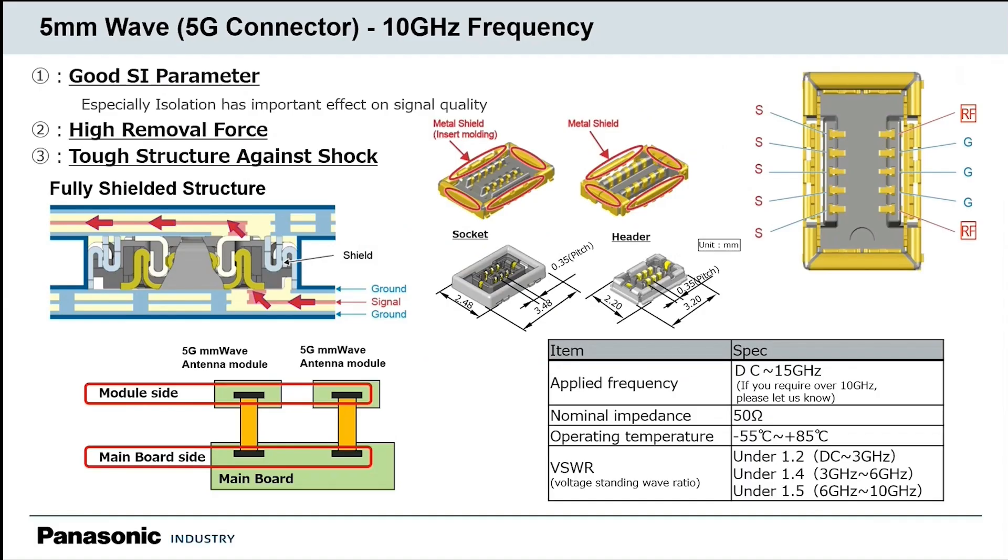Bringing attention back to the 5mm wave 5G connector — this has really good signal integrity parameters through the use of metal shield insert molding in the connector, which helps isolate the high-speed frequency signals. If you require high-speed 5G communication within your robot, we have this feature. It also offers five additional standard signal pins, has extremely high removal force, is very tough against shock and vibration, and we believe this to be the smallest 5G connector in the market with the best signal integrity parameters.